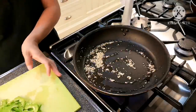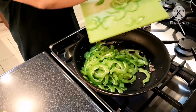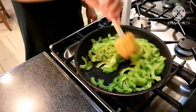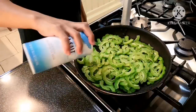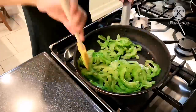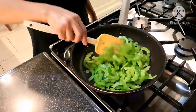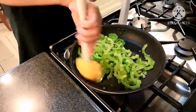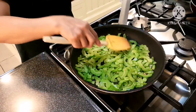The garlic is already golden brown, so I'm going to add my bitter gourd. Add a little salt. Then I'll turn off the stove and leave this in the pan for a bit to cool it down.